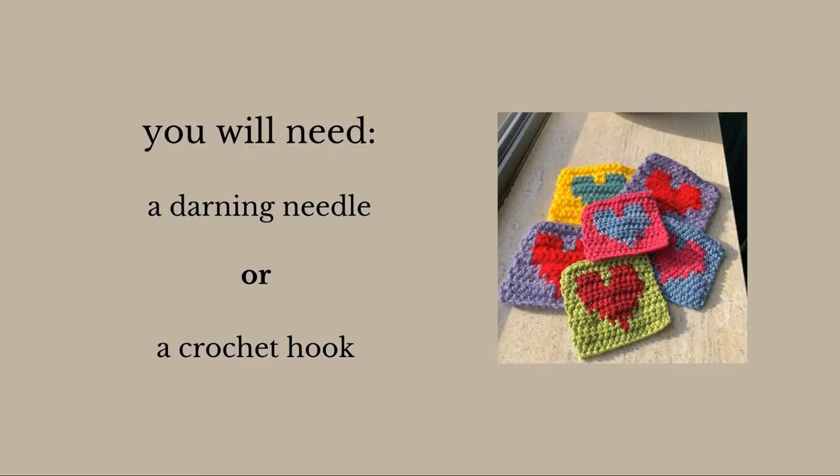To sew in the ends of your crochet work you will need one of two things: a darning needle or a crochet hook. For those of you who don't have a darning needle, don't worry — you can simply use your crochet hook and I will show you how to do that soon. I'll explain both methods: one using a darning needle and one using a crochet hook.